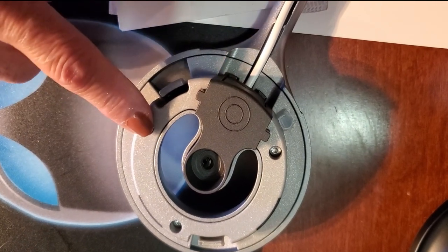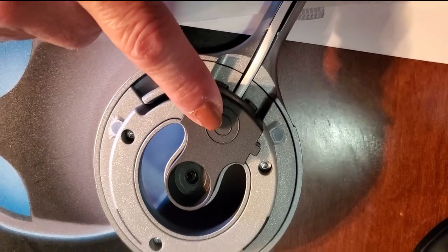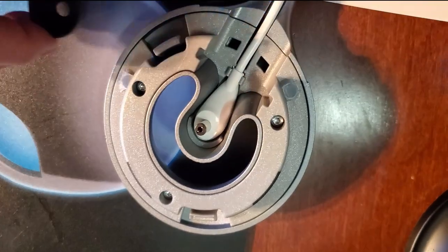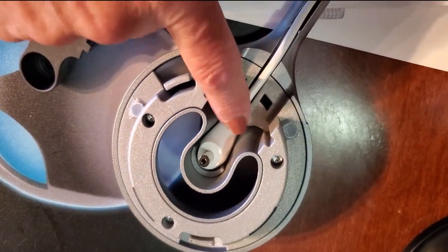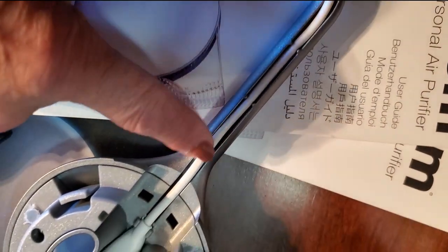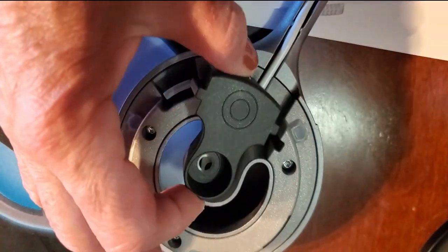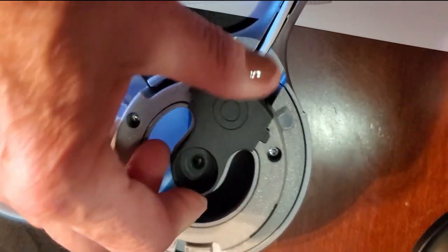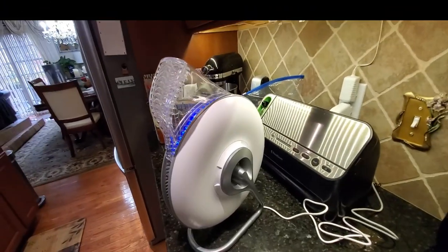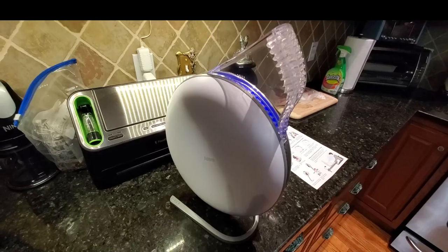I wanted to make a quick video to show you how to install the electric plug into the back of the Atom. You have to remove this little black piece — just push in the bottom and you can remove it. Then place the cord into the base and run it through so it stays nice and secure. Take the black piece and put it back in, then attach it to the back of the Atom.